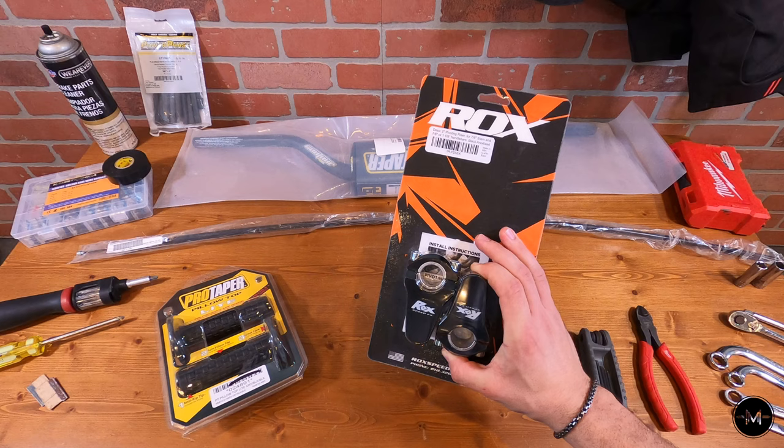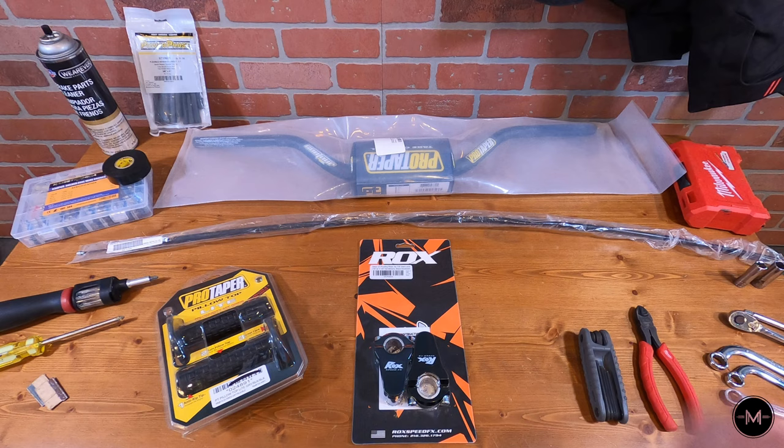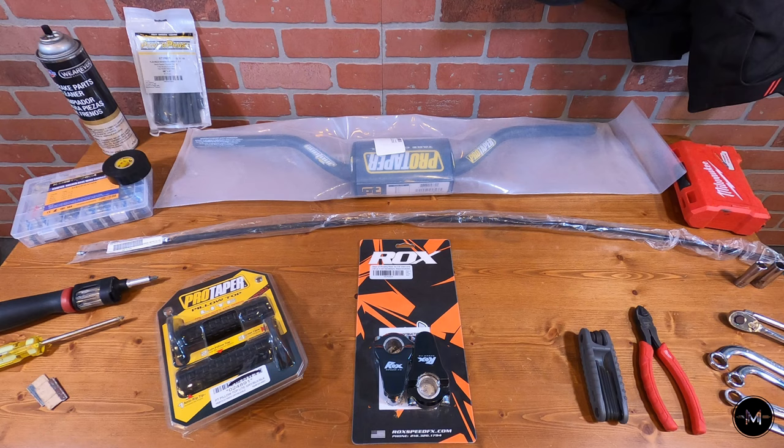A brief overview on the ROX risers: these risers are meant for 7/8-inch stem and they connect to either a 7/8 or a 1-and-1/8-inch handlebar size. The ProTaper contours I picked up are the Woods High, and they have a 1-and-1/8-inch size in the middle that tapers out to a 7/8-inch size on the actual handles, which allows all the stock controls to easily fit back onto the new bar.